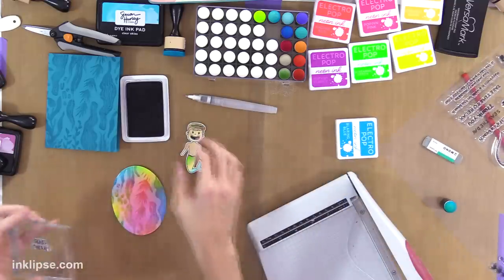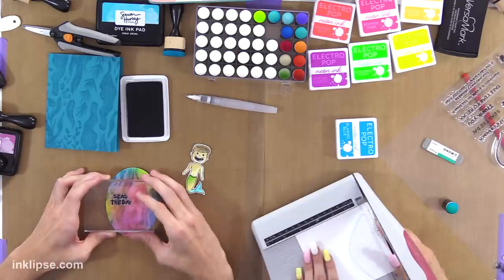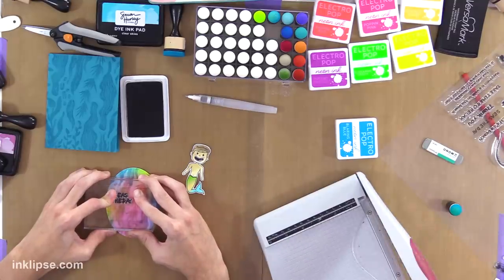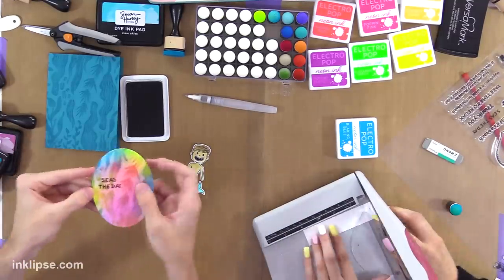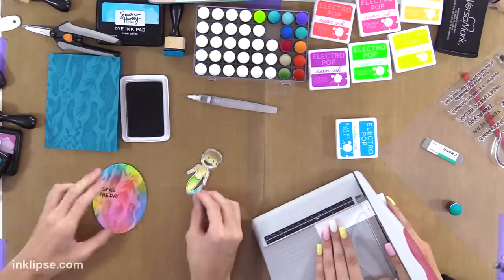So I'm redoing this paper because it had some sticky stuff on it — some gunk — and I can't have gunk. It's not supposed to stamp super solid because it's supposed to look like it was in the sand, but I love that cool texture they added when designing the stamps.